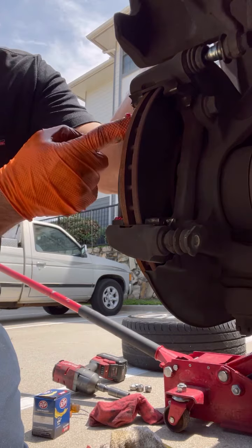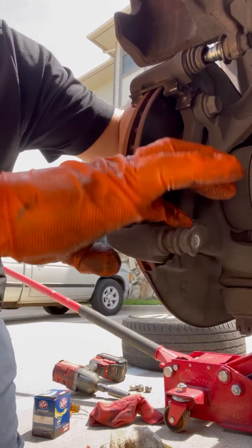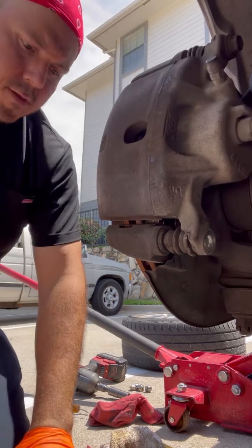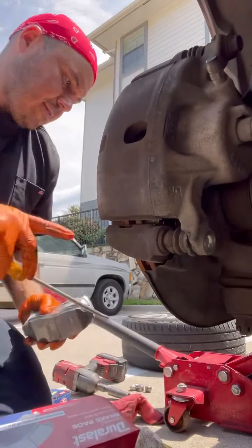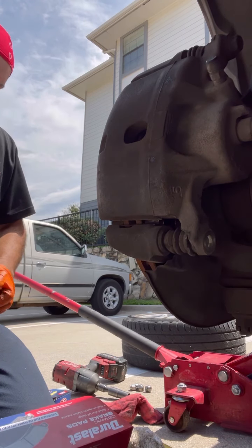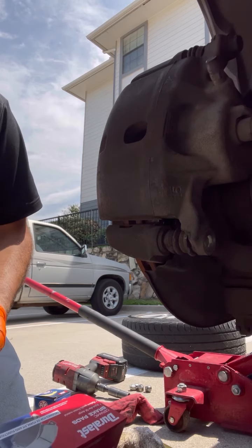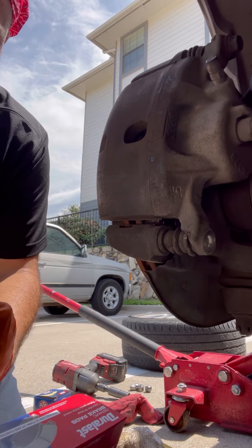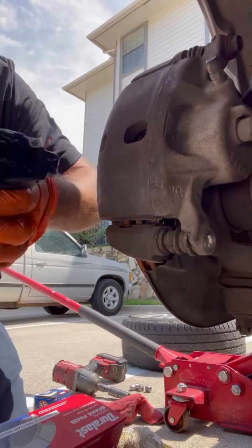You want to put some grease on your hardware on all four of them, up here too. Then get your brake pads. Always remember this goes on the inside.